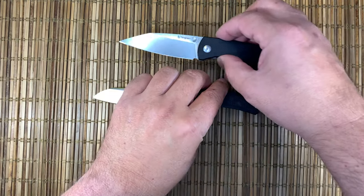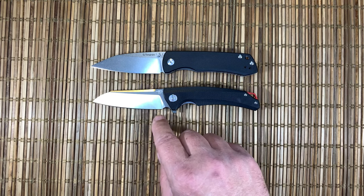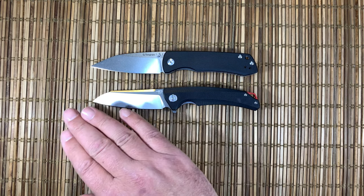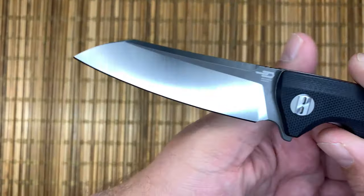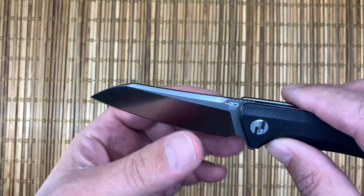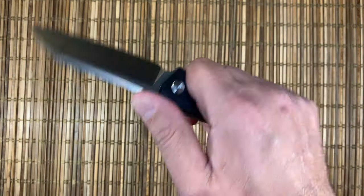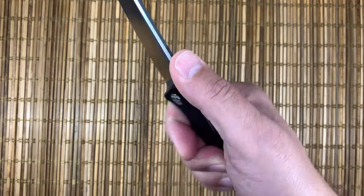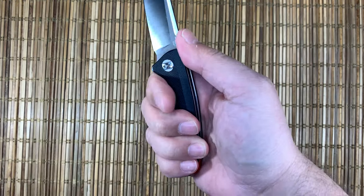It reminds me a lot of the Tanagram in the sense that you have a sweeping edge — all belly, there's no straight section. That gives you pretty nice cutting performance. It does have a little decorative swedge on the top, really nicely rounded. Got a bit of jimping that's not overly aggressive — a little bit of bite but not a super amount, which is kind of what you'd expect in a knife this size.